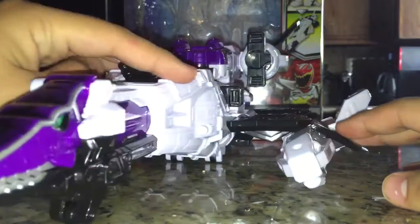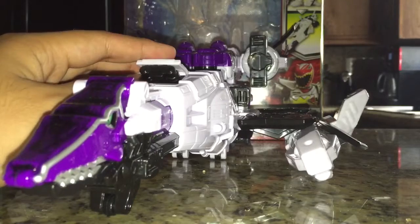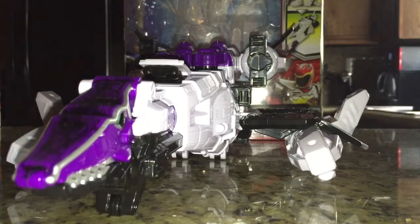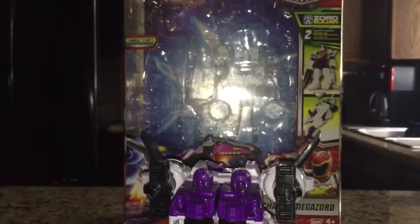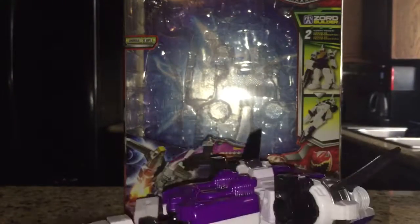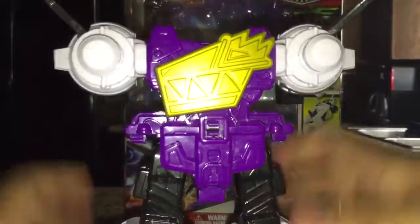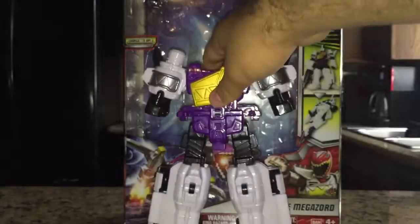So what we're gonna do is — first I need to bump up the camera — we take this guy and we're basically gonna completely disassemble him. Take this off: the tail, the black piece, this thing, that thing, these two things, and the head. Pull these up, down, separate, out, and down. There's that.